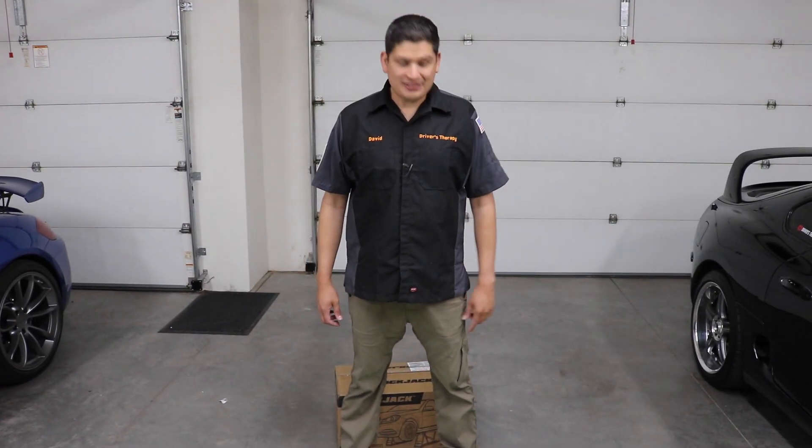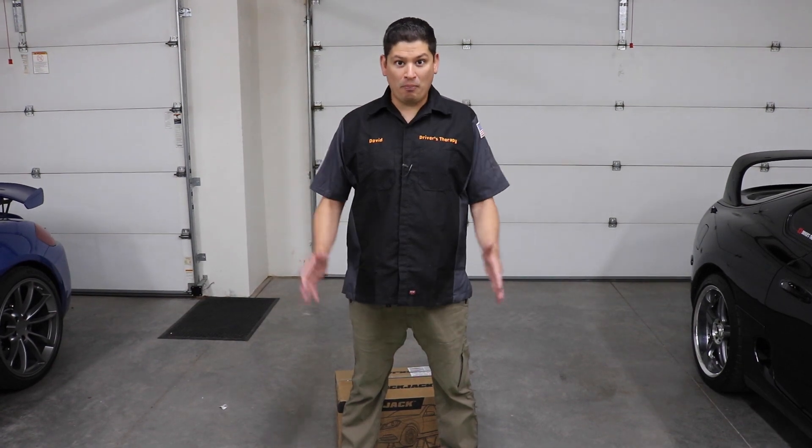We bought the QuickJack BL5000 SLX and we're going to be unboxing it and then testing it. Let's go ahead and dive in right away.